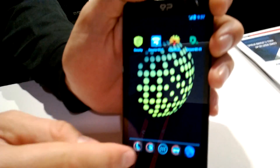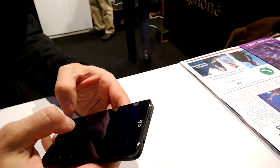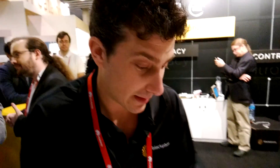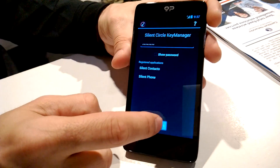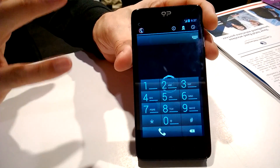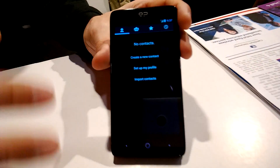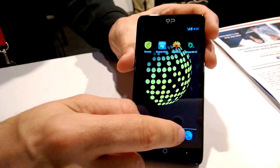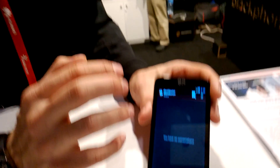So what do we have in Blackphone? We're going to have secure calls. We have Silent Phone, which is like a normal phone but all the calls are encrypted. We have Silent Contacts, which is a completely encrypted agenda, not accessible for anybody. And Silent Text, which is kind of chat — you can transfer files up to 100 megabytes, you can text with your friends, and so on, in a completely secure way.